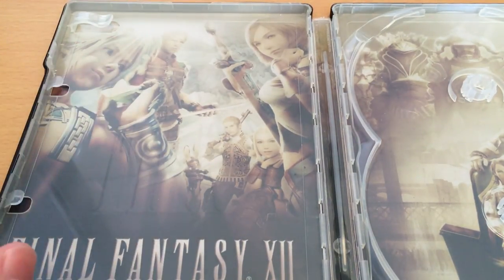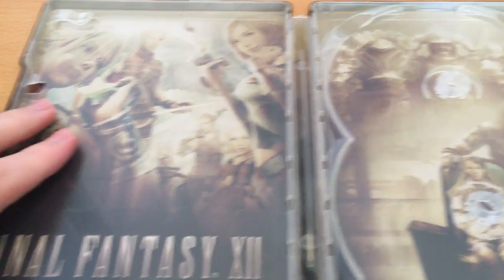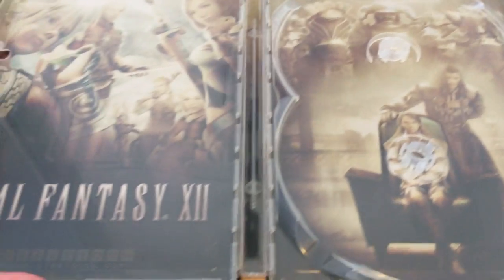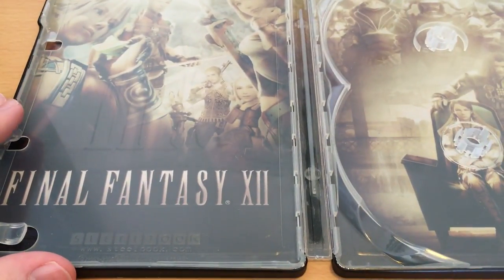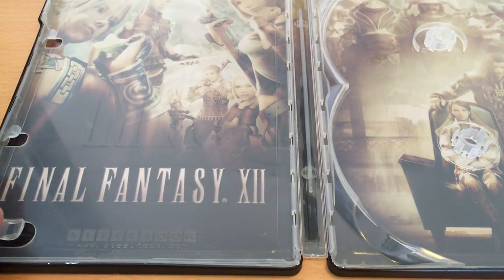So we've got Vaan, Basch, Ash, Penelo, Balthier, and Fran. And of course on the other side of the box we have all the villain characters, as well as the Final Fantasy XII logo. Something also says Steelbook, linked to Steelbook.com — I guess Steelbook are just a company that produces these.